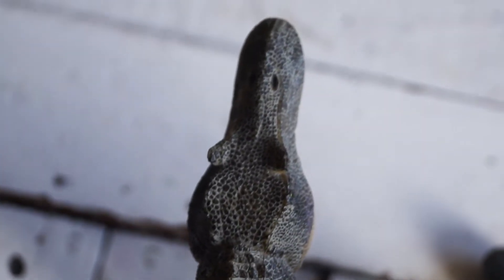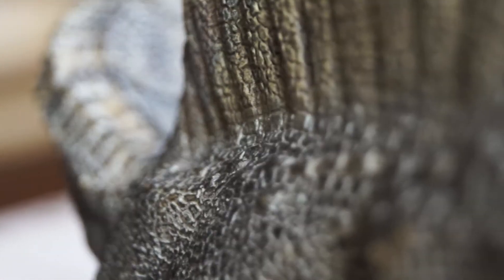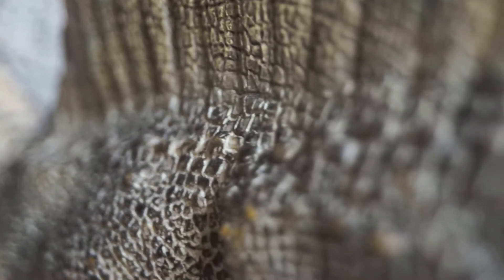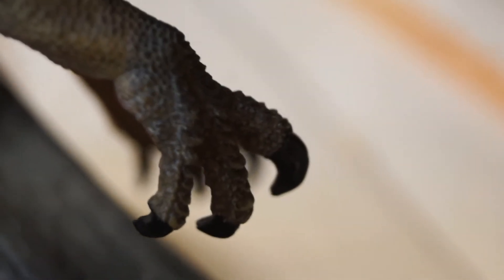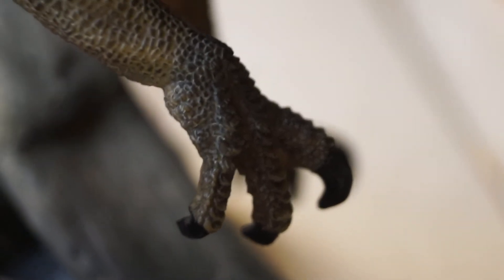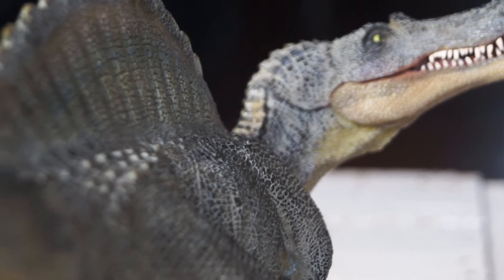If you worry about breaking the figure apart, you're in luck. Pappos dinosaur figures are all produced durable enough to withstand falls. But always remember to take care of your toys and collectibles from possible accidents. If you haven't watched Jurassic Park 3 yet, I suggest that you should, for this figure captivates most of the Spinosaurus aspects as shown in the movie.